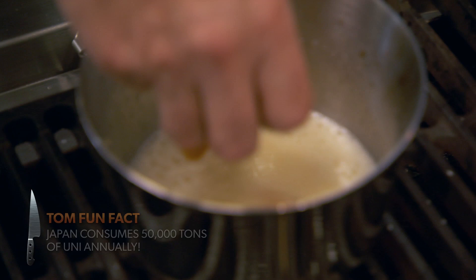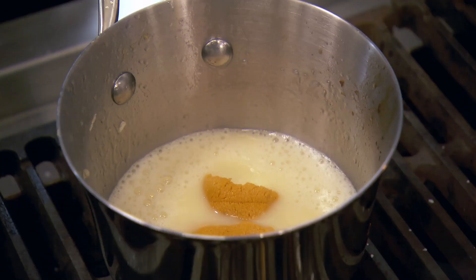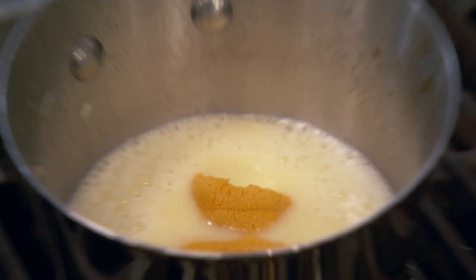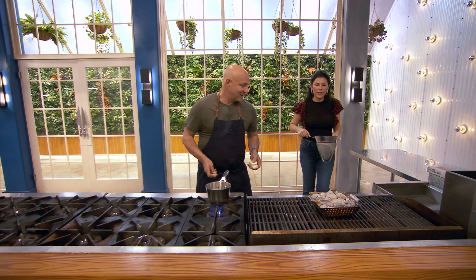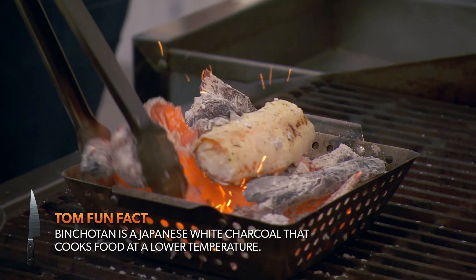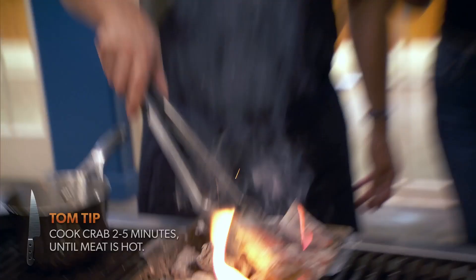Now we're going to poach the uni in the butter sauce. Look at how pretty that is — those little lobes of uni floating in their butter bath. We have binchotan over there; we're going to grill the crab on that. The crab goes right onto the binchotan. Because it's in the shell, you can just get it right in there. The butter's coming out and it's all starting to steam in there nicely — nice and smoky.